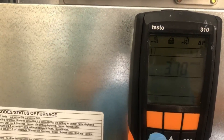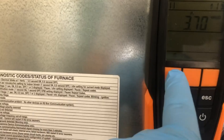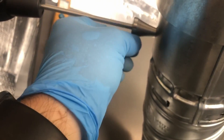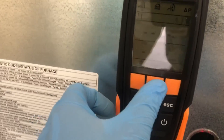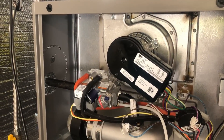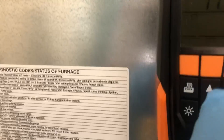Next we switch over to combustion analysis mode. We take our probe — which already has our cone installed — and slide it into the cone so it hits the back, then bring it back a little so it's about in the middle. We tighten it so it doesn't move, then hit the start button. For this system we want O2 to be between 6.5 and 7.5 percent CO2.